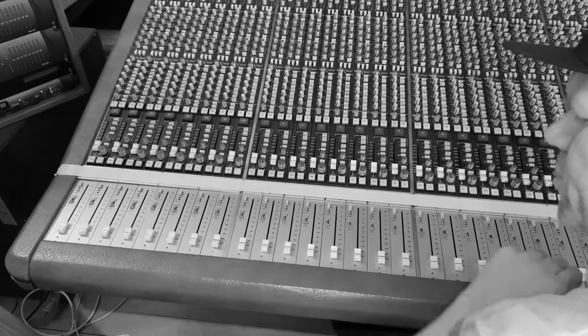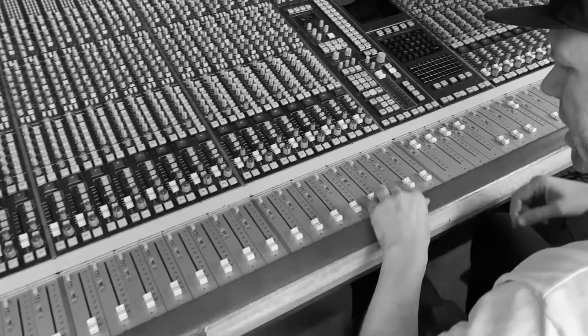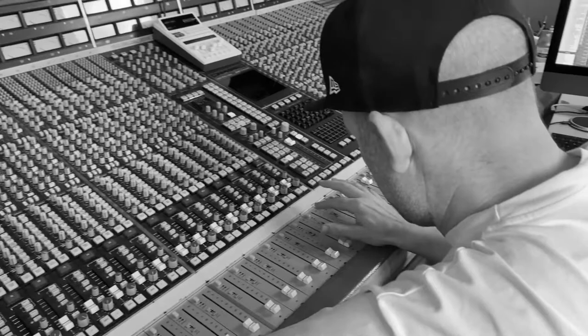I've got the freedom to be able to EQ, compress, and gate any of the sounds that I'm recording on the way in, all simultaneously, and that's very useful to be able to do.